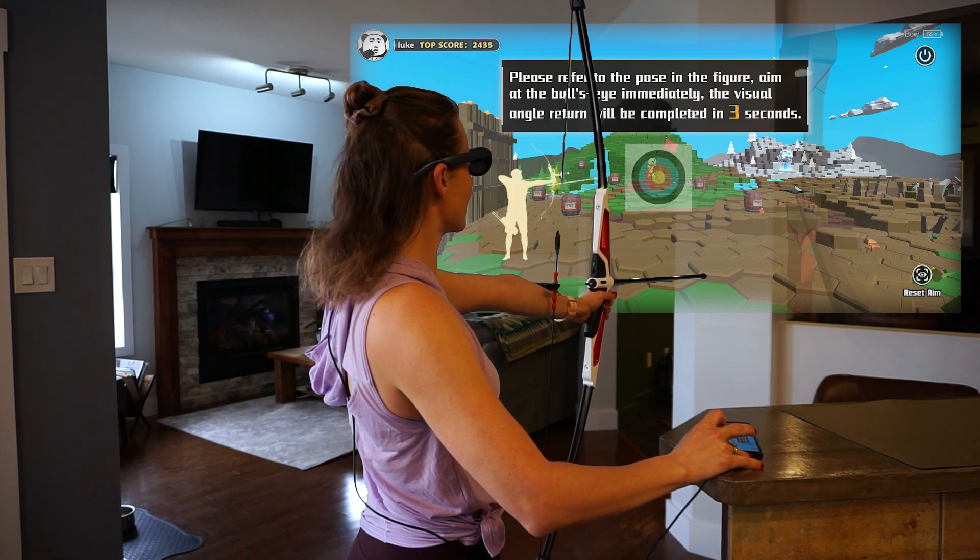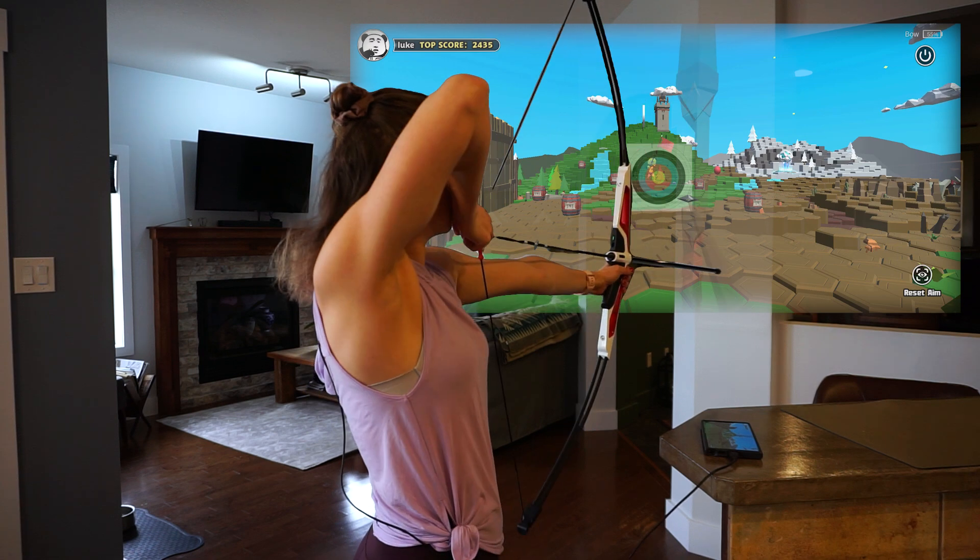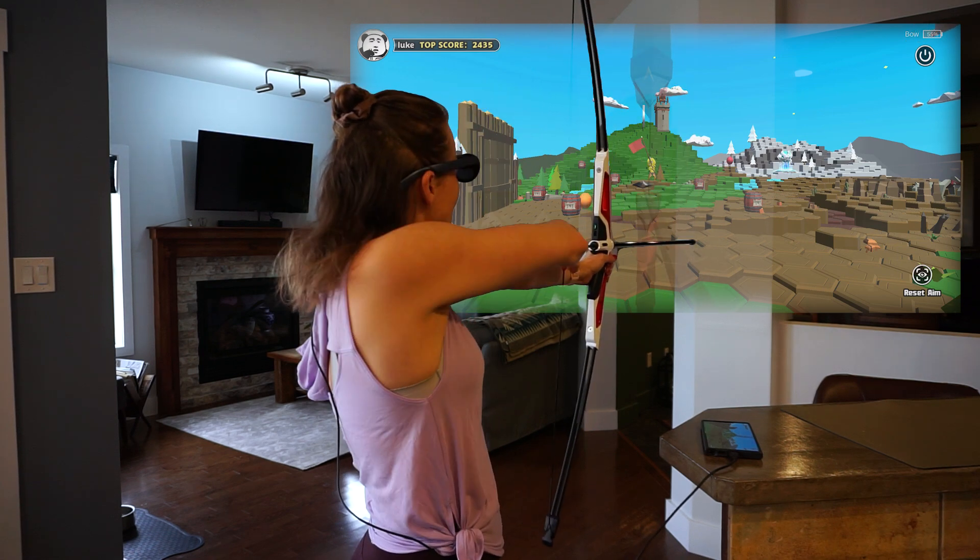For now, just press the button on your phone and aim the tip of your quiver at the center of the target on the screen you are wanting to play on.